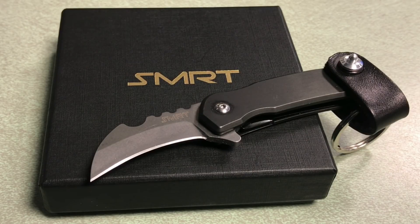So this company, SMRT — I'm assuming it's Smart — the Smart Gadget team reached out to me and said, do you want to check out this knife that's based off the Black Panther movie? I love superhero movies, I love Marvel, I love comic book heroes and things like that. So I thought, let's definitely check it out.